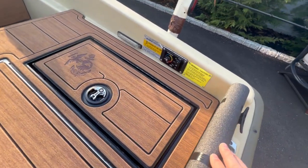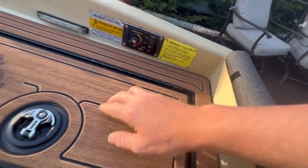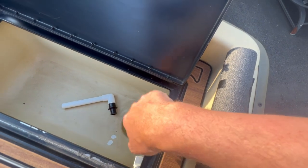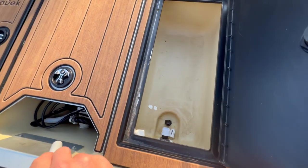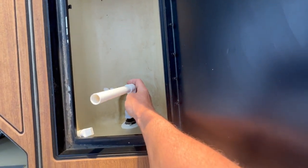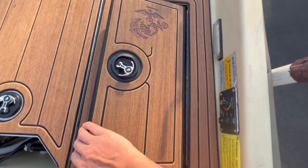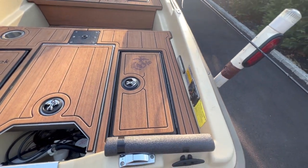We got the livewell here. I added my own timer switch — you can use it manual or put it on timer. I changed the functionality of the livewell completely. It usually comes with a bilge that just recirculates water, but I moved that and put the aerator in there. It pumps fresh water in, and I have an overflow tube so once it reaches a certain level it goes back out. So you're putting freshly oxygenated water in there, keeping the fish nice and healthy.